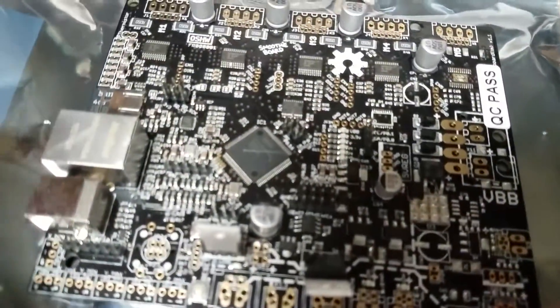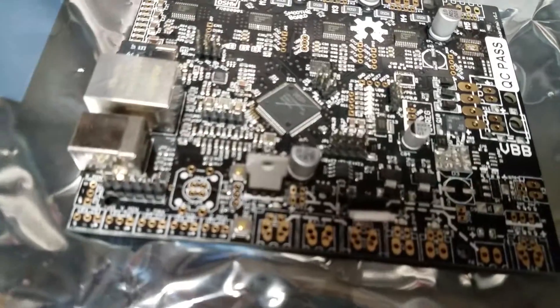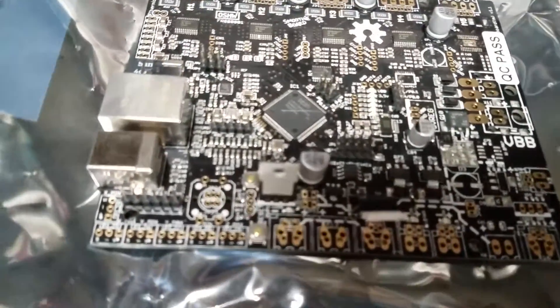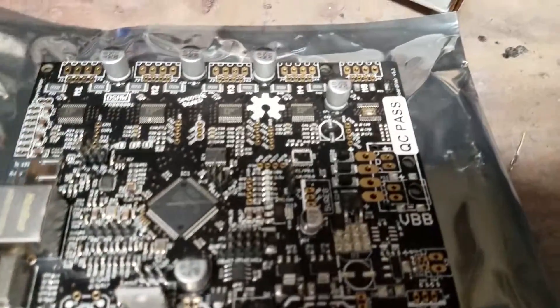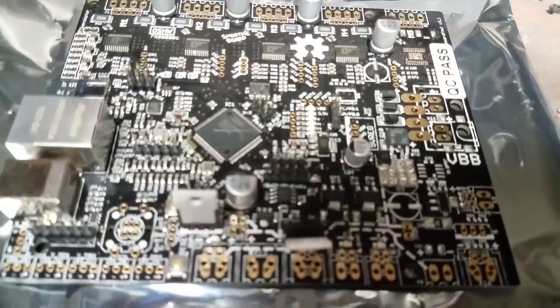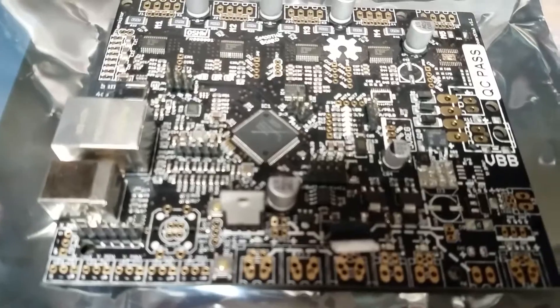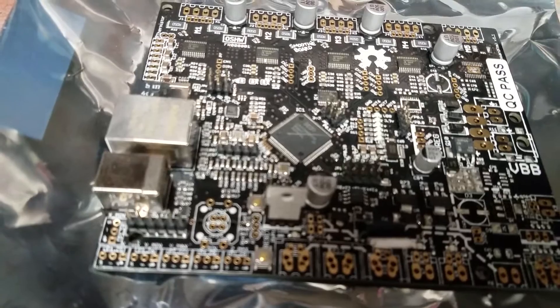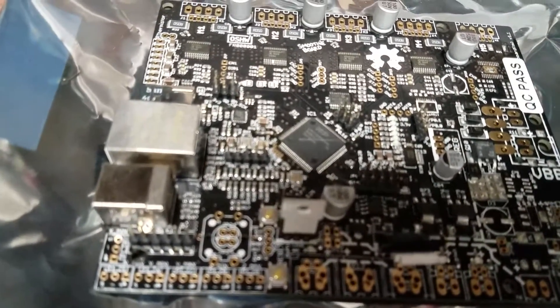With the Smoothieboard, you've got a 32-bit processor that runs at, I believe, 128 MHz — so a lot faster than the old Arduino stuff. This one's the 4x, which means it's got enough to run my i3 printer, which in my case is a Folger Tech i3 2020.